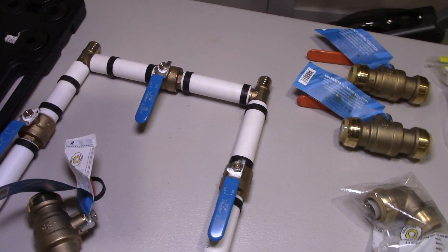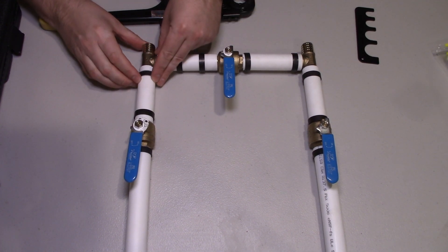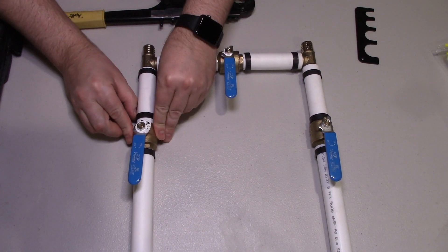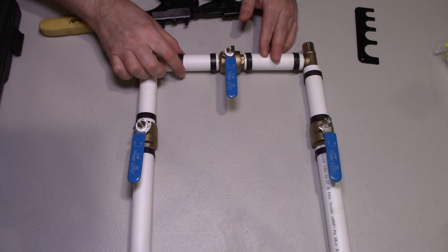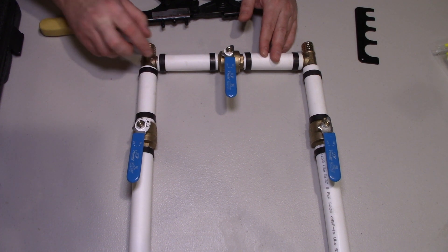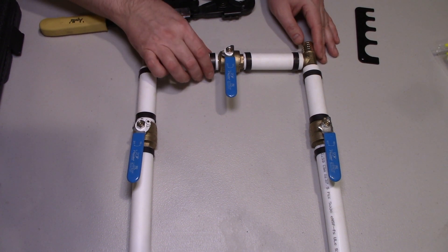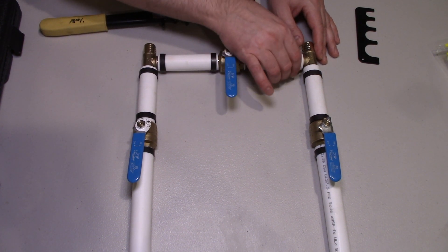Here I've built most of the valve system. You want the copper rings to be one-eighth of an inch away from the edge of the pipe before you crimp it.